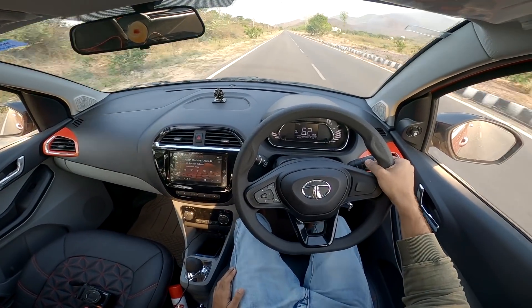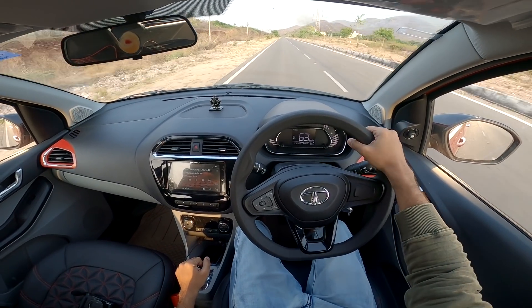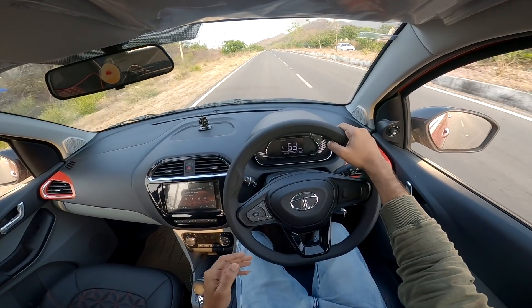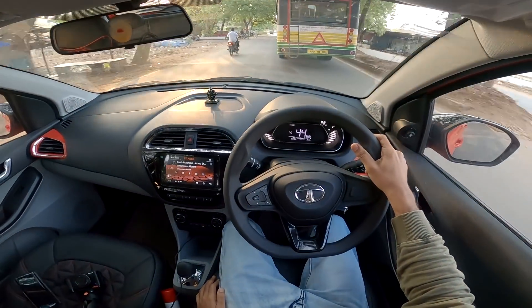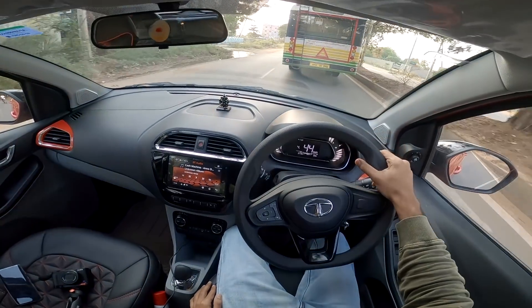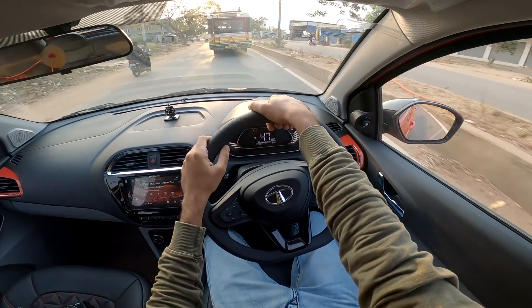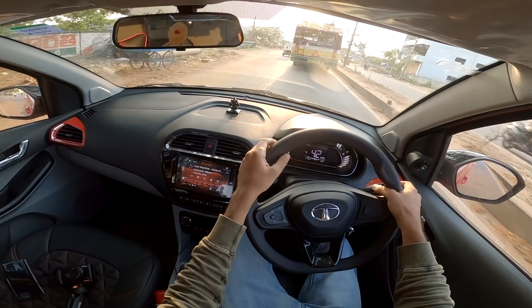This is a budget family car priced around 8 lakhs for the automatic variant. The standard variant is within budget with many features. There is good mileage and no major problems. If you like this video, share it, subscribe to my channel, and I will see you in the next video. Bye.